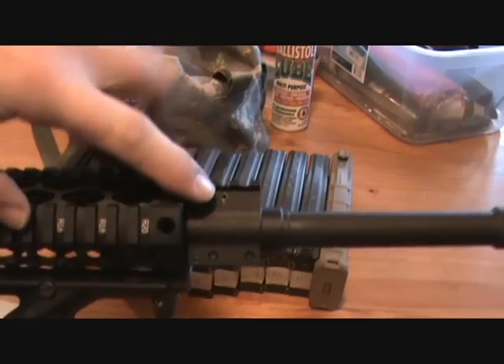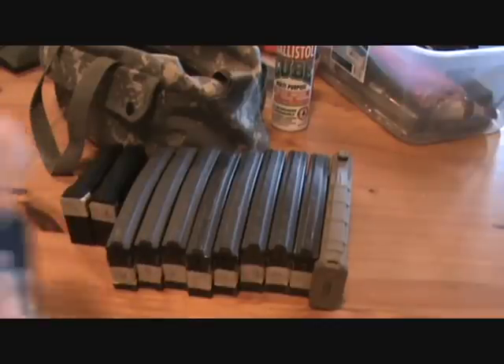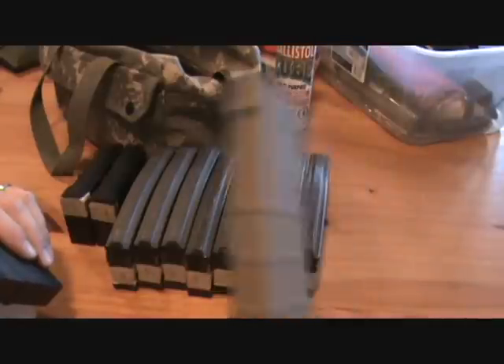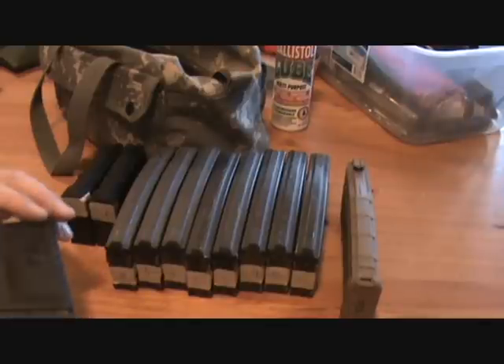I'll check the alignment of the gas block. I might have to take it over to my shop because my vise and all my tools are over there. I don't really have a good workbench over here yet. I just went down and labeled all of my magazines one through eleven. I didn't bother labeling the PMAG because it's the only one I've got, so I doubt I'll be mixing it in.